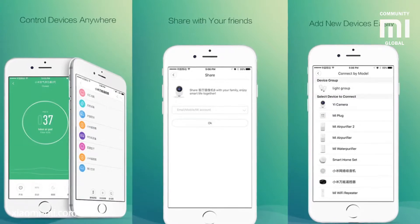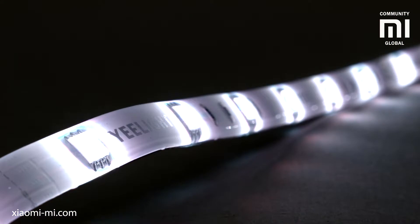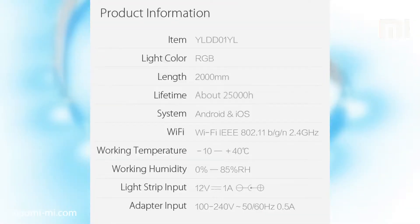You can integrate a group of these in the smart home application. The strip is very bright — a few of these can light up a small room adequately. The total power output is 12 watts, which for such energy-efficient LEDs is quite a lot.